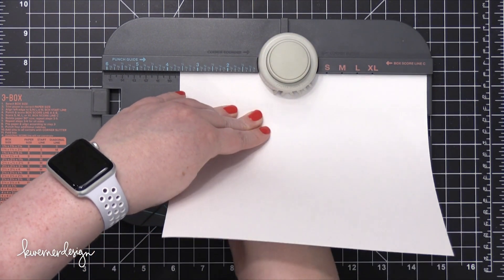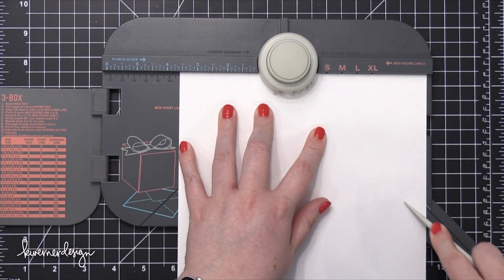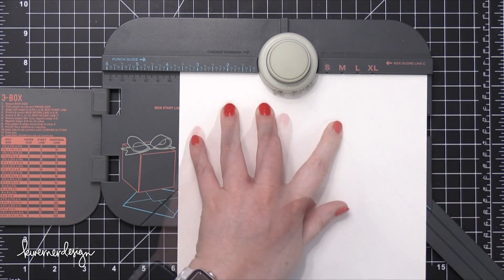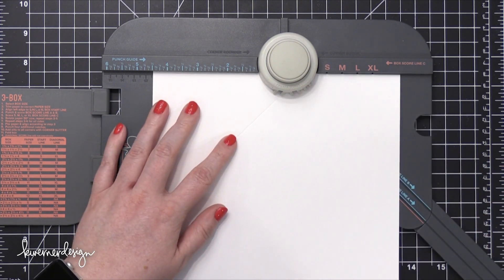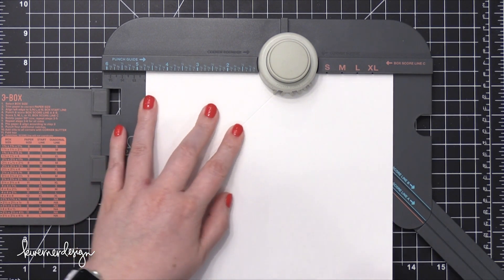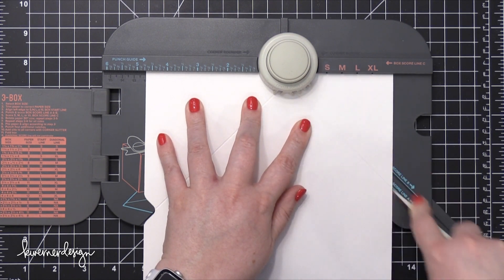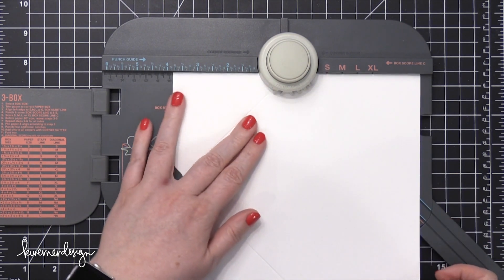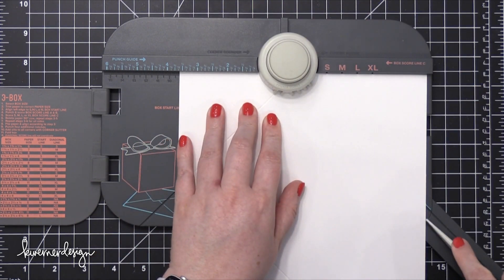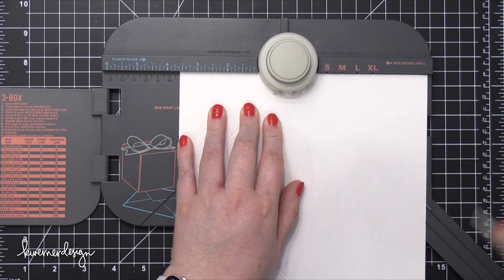Then I'm going to realize I forgot to pull out the arm for the score line, so I'll pull that out and take the bone folder that comes with the punch board and score on that line all the way to the very top. I'm going to turn my card stock to the left, line up that score line with the far left nubby, give that a punch, and then do another score line. I'll do this twice more to finish off the other two sides of my envelope, and after I'm done I'll have the perfectly sized envelope made out of paper that's meant for water coloring.